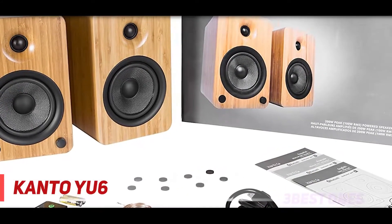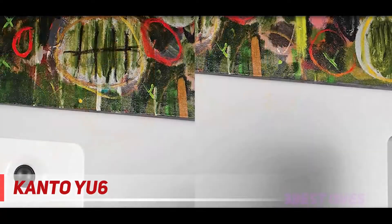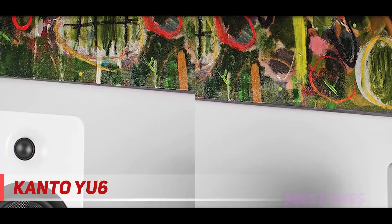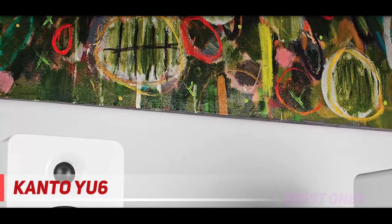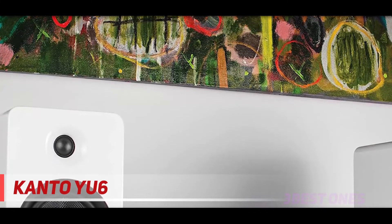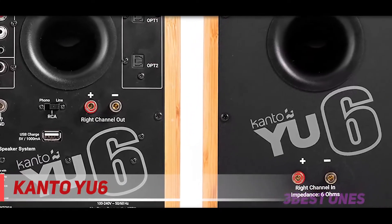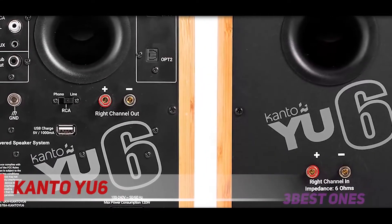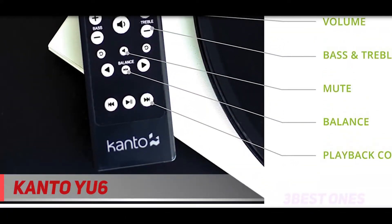The Kanto YU6 is very widely compatible. It can work well with both modern devices as well as vinyl turntables, making this a great speaker for vinyl. What's more, it has an awesome fast Bluetooth connection and a highly effective remote control. You don't need to worry about turning the speaker off either, since its unique power saving mode will activate if you don't use the speaker for a long while — a real lifesaver if you tend to forget the speaker is on.